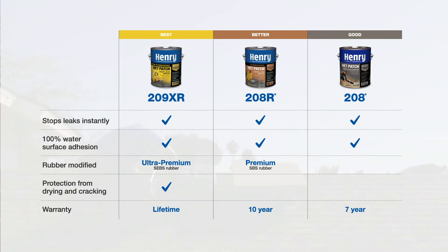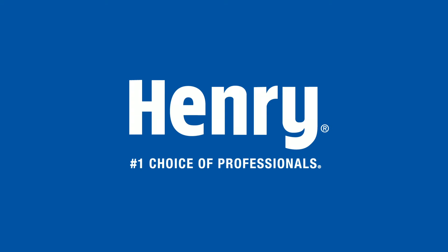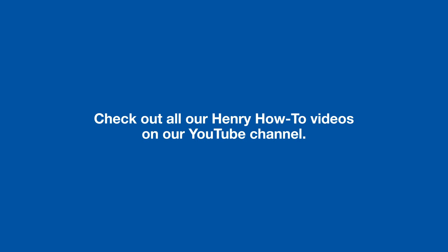No matter what your needs are, make sure your roof repairs are done right the first time with Henry Wet Patch roof leak repair sealants. See why Henry has been the number one choice of professionals and DIYers for more than 80 years. Check out all our Henry how-to videos on our YouTube channel.